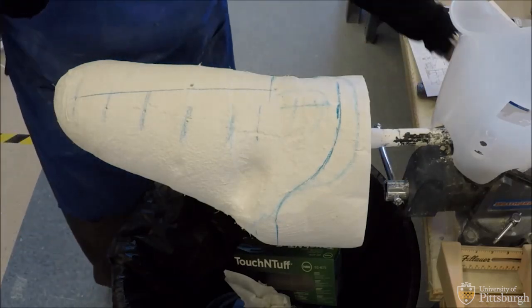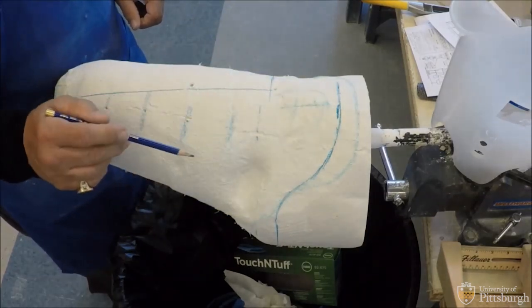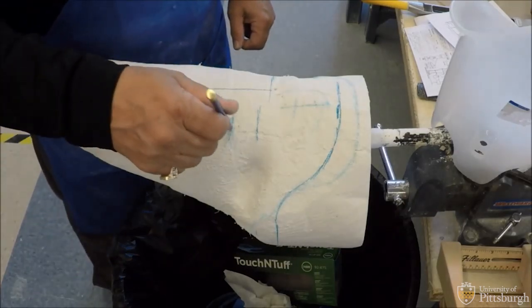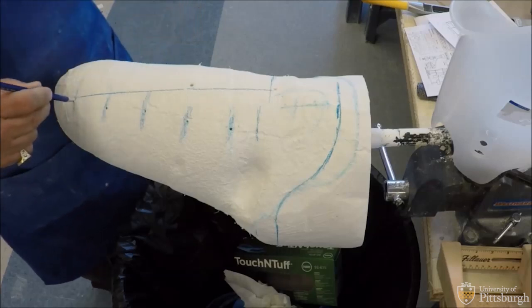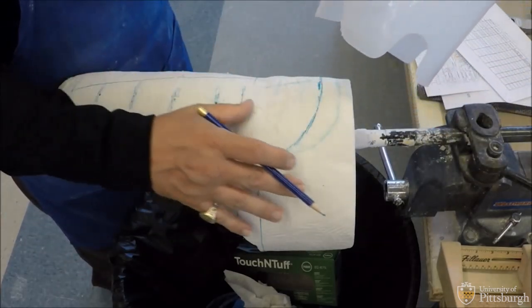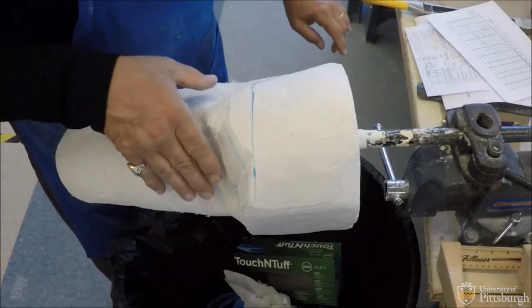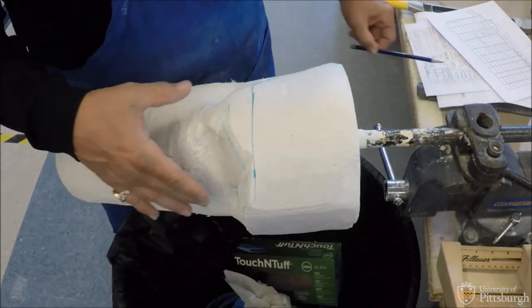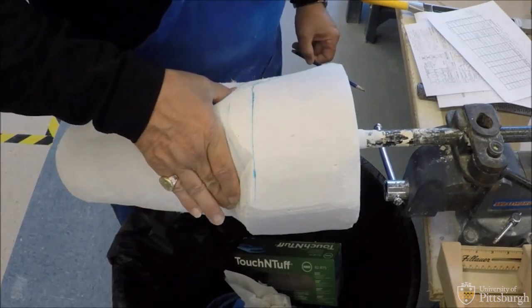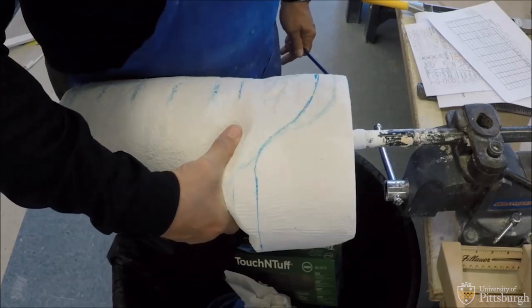We're doing modifications of the hand-casted GL liner AK socket. As you can see, I've transferred my alignment lines like we've been doing in the past. All my lines have transferred from my casting. I'm going to reestablish my increments: zero, two, four, six, eight — and I'll take the indelible marker and mark each one of them, as well as my alignment lines. It's really important to get your hand placement correct. I'm going to try to create this brim. I want you to take note where my hand placement was — my ischial tuberosity is right in this location.